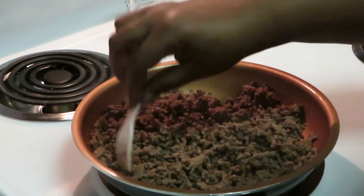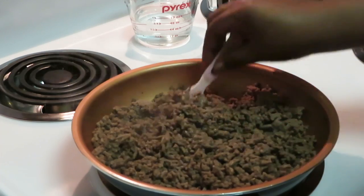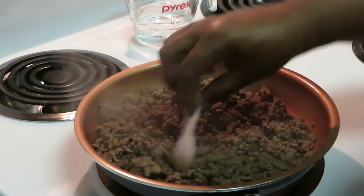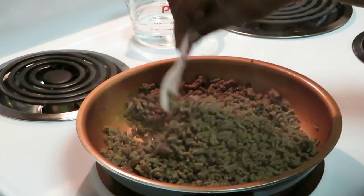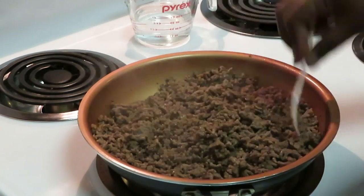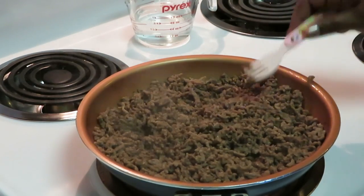Sometimes we do Dorito chips too — we'll lay the Doritos out, put the cheese and beef and anything else you want across the chips. We'll do nacho cheese Doritos, sometimes ranch, sometimes both. It tastes really good with the flavors from the chips. Tonight we're doing the taco kit — the hard and soft tacos — but I'll definitely record a video when we do the Dorito nacho chips. I actually prefer Dorito chips.